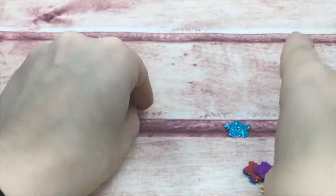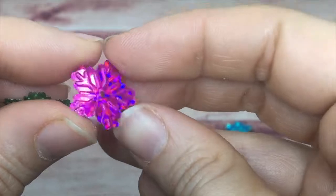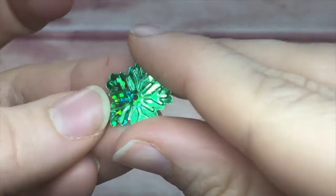They come in the same color families: red, gold, silver, green, pink, purple, blue, and teal.